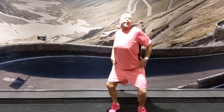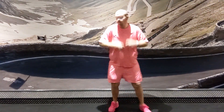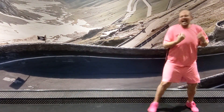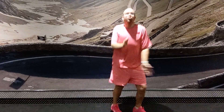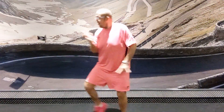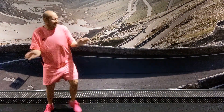One, two, three, go! One, two, three, go! One, two, three! One, two, three! Two, three! Woo! Yee-haw! Yee-haw! Yee-haw! Heels up! Woo! All right! Woo! Woo! Woo! Woo!